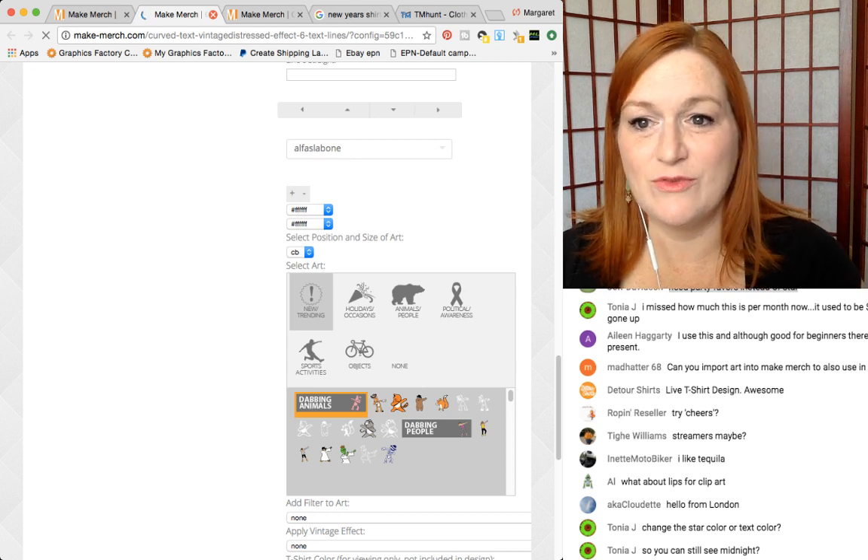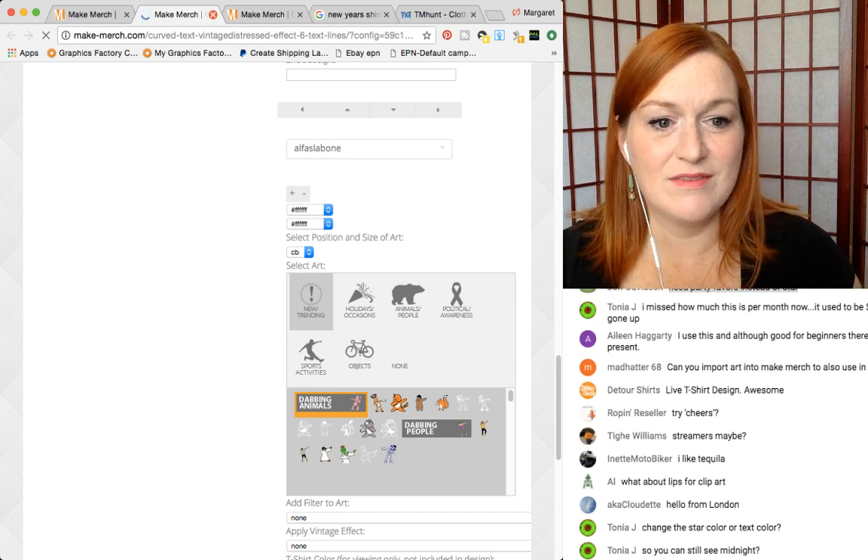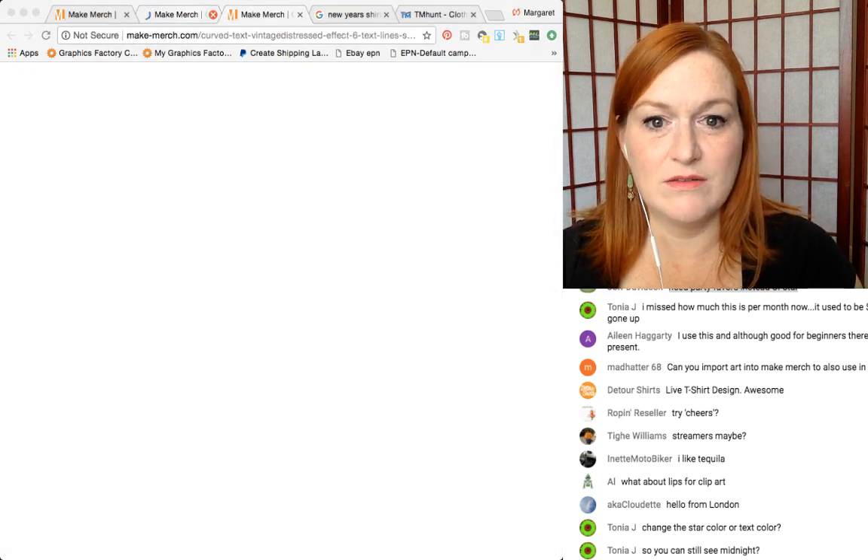It's telling me I need to force quit Google Chrome because it's not responding. Can you guys still see? Hang on.